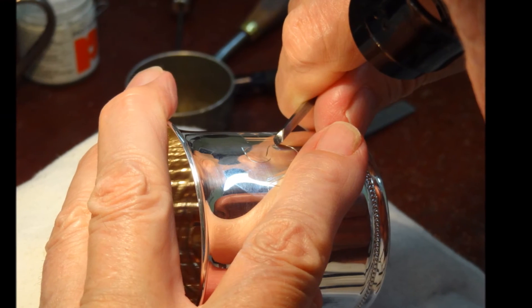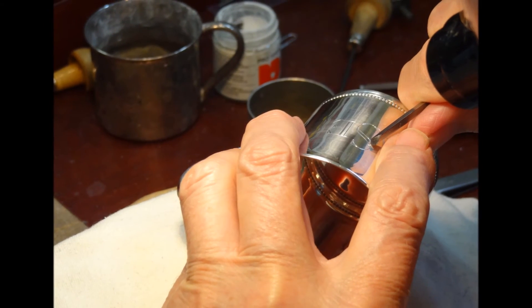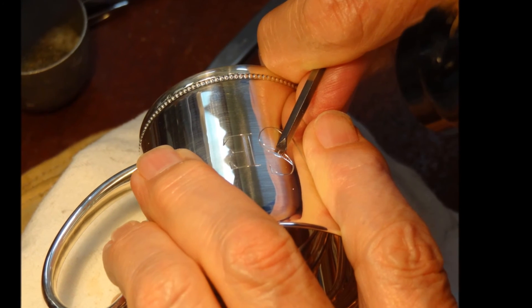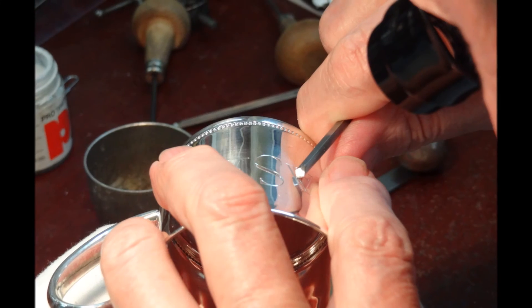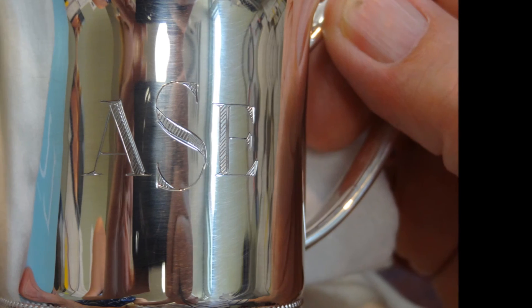With a simple V-shaped steel graver, I begin cutting the Roman monogram, beginning with the outline of the larger center letter, then follows the outline of the other two smaller letters at its sides. The cross-hatching detail adds a really bright accent to the letters.